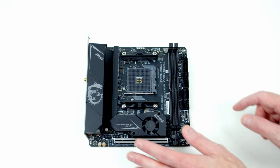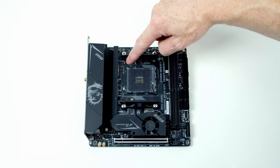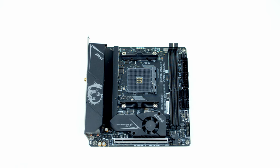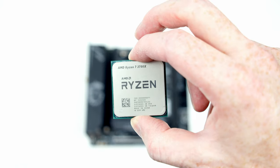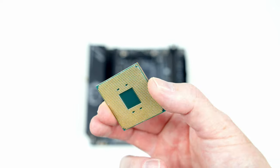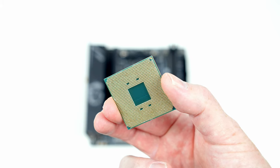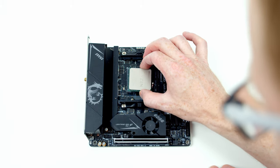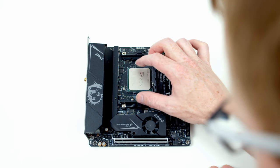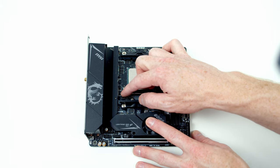We're now ready to work on the motherboard. First, open the clip to allow CPU installation. In the top left corner of the motherboard there's a little white mark, and we line this up with the gold mark on the bottom left corner of the CPU. Hover the CPU over the socket, let it fall gently into place, then close the lever to secure it.